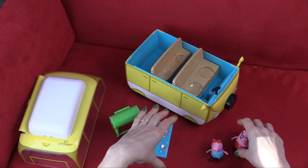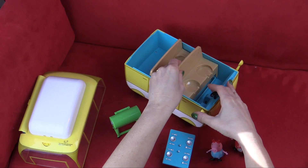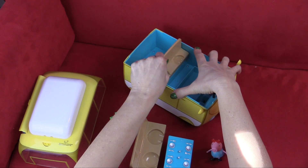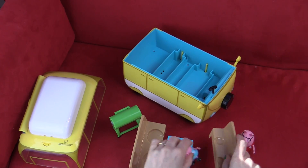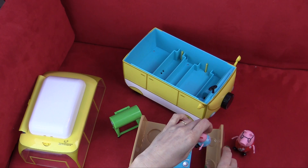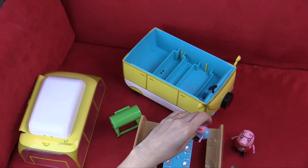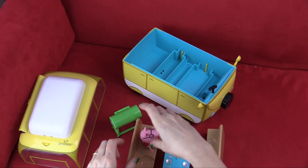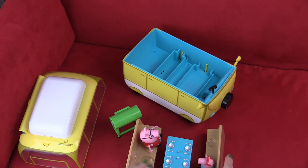And also the seats on the campervan come out and make nice little picnic benches for Peppa and Daddy Pig. They can have a nice father-daughter picnic.